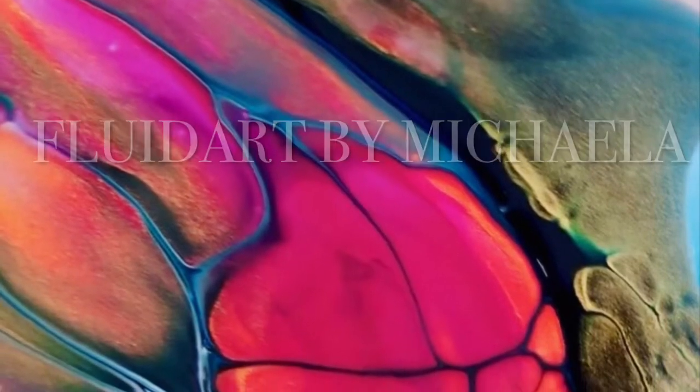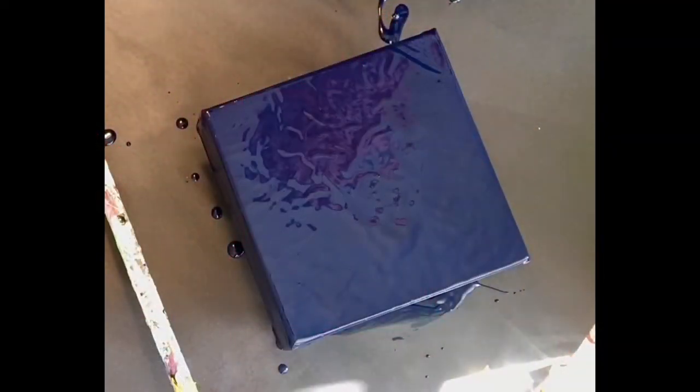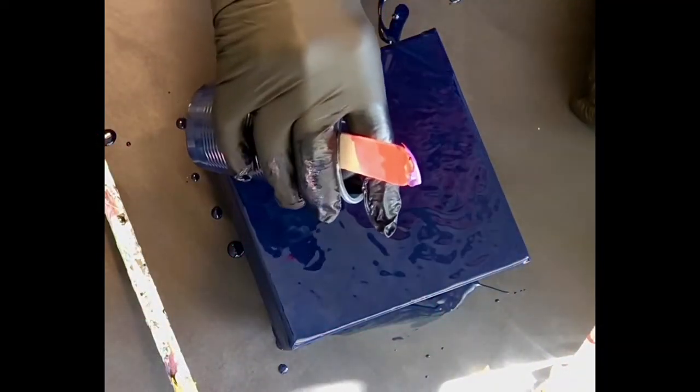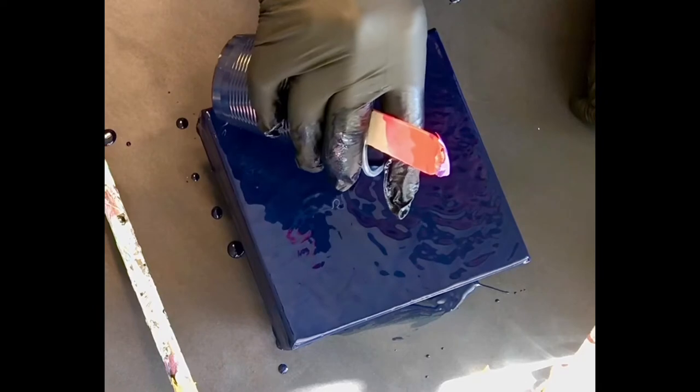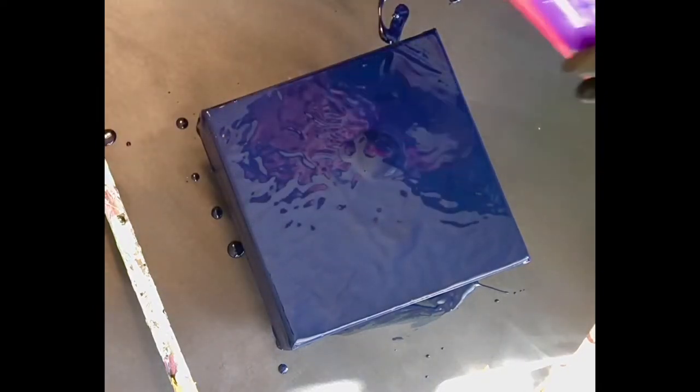Hi, it's Michaela. I'm doing a Dutch pour today. Actually this is a mini Dutch pour. It's only six inches square because I'm trying out a color scheme that I wasn't sure if it would work.